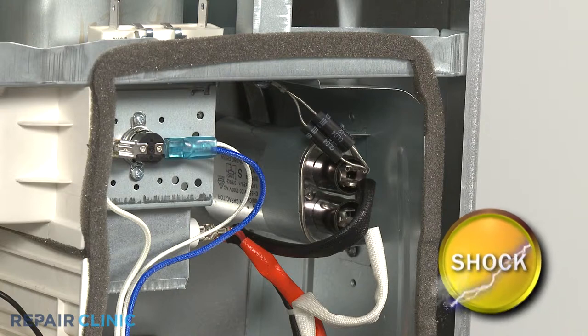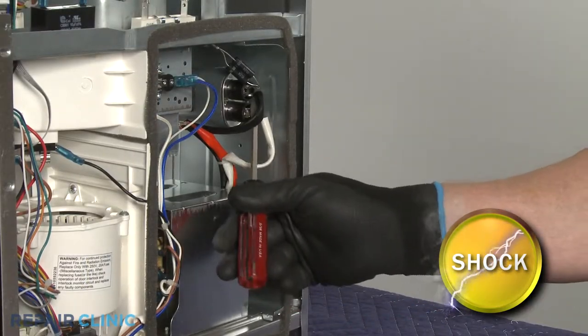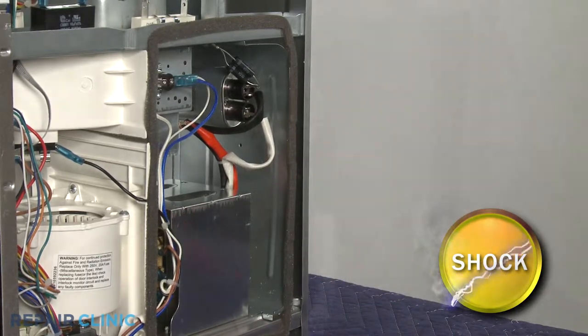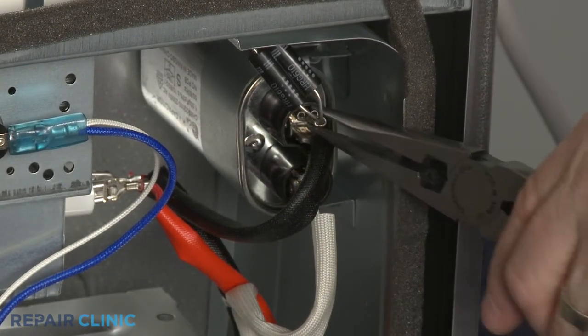You should release the potentially stored electrical charge in the capacitor to avoid injury. You can do this by placing a screwdriver with an insulated handle across each set of terminals. Be very careful not to touch the screwdriver blade when doing this. Note the orientation of the wires connected to the capacitor, then disconnect them.